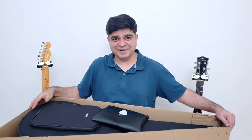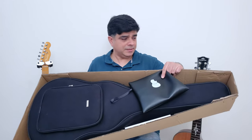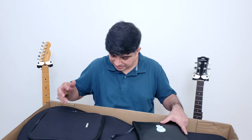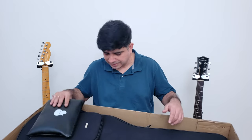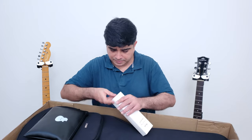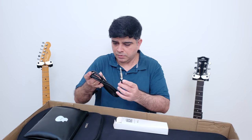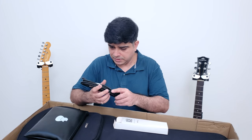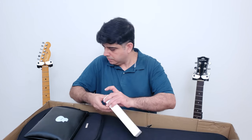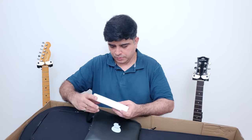Wow, this is nice! Look at the goodies you get in the box. Similar to the Kepma guitar in terms of accessories — with Kepma you get a gig bag, bridge pins, and an instrument cable. These are good quality cables, not cheap budget-level ones. There's also a strap in the pouch.